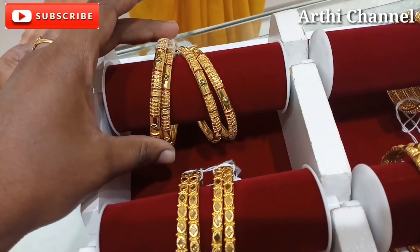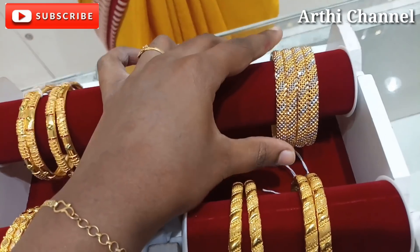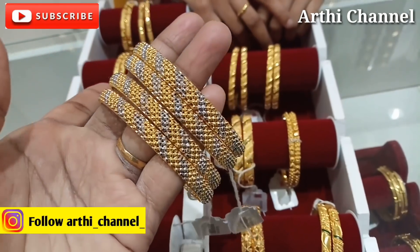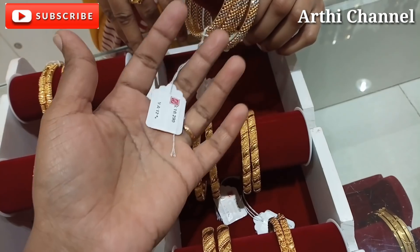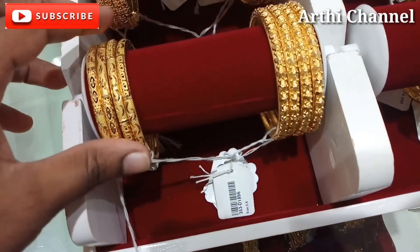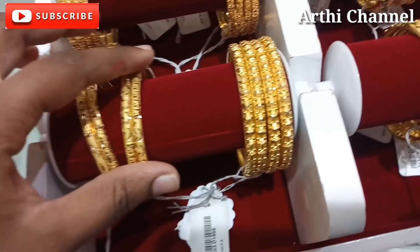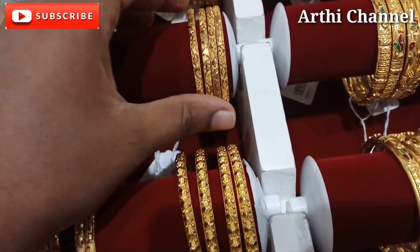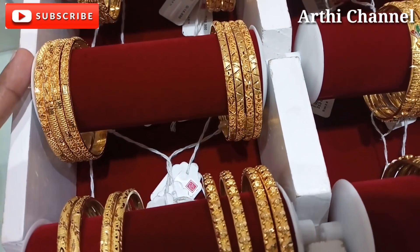It is full of light weight. Even though the weight of 16 grams, it is a good unit. Weight is 16 grams, wastage is 12%. There are multiple 16 gram options. This is simple and we can use it for daily wear.